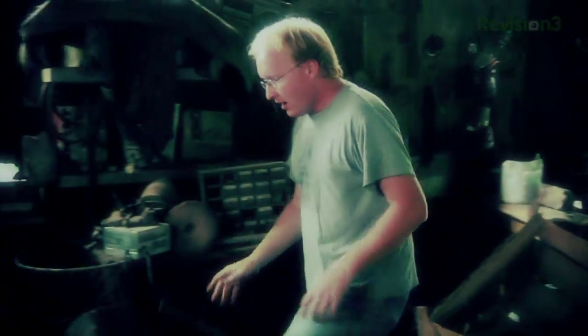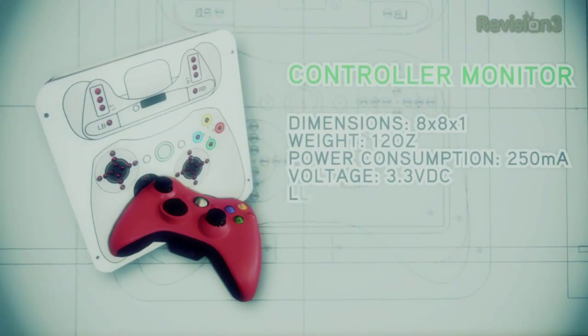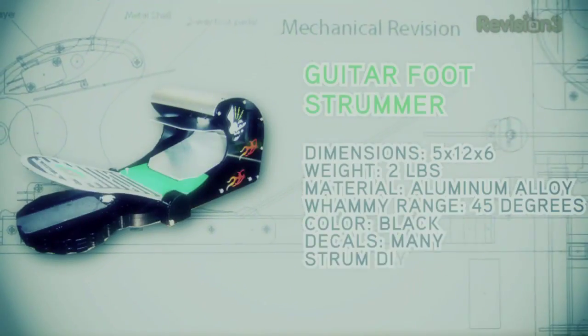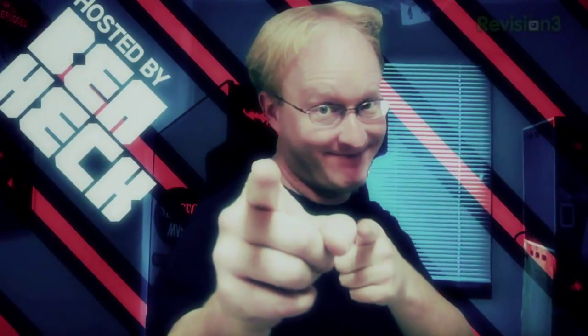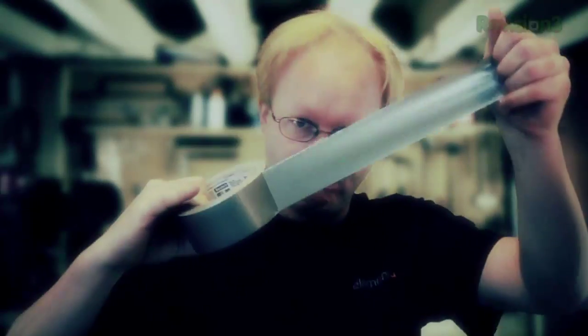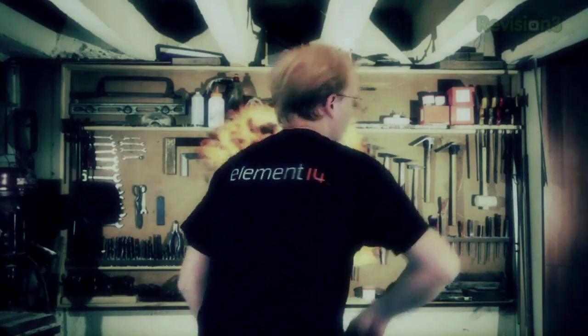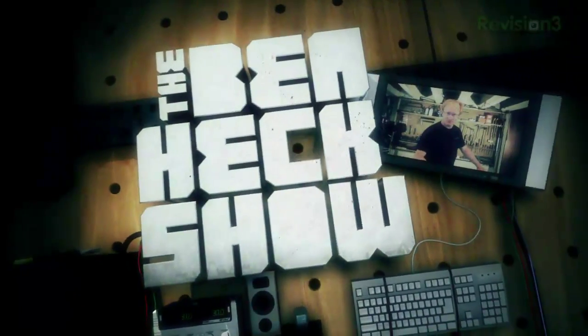In the year 2000, Ben Heckendorn built his first mod. We can rebuild it. Smaller. Better. Portable. Since then, he has continued his work, helping those in need with creative new projects. If you've got an idea you'd like to see built, why not send it to The Ben Heck Show?